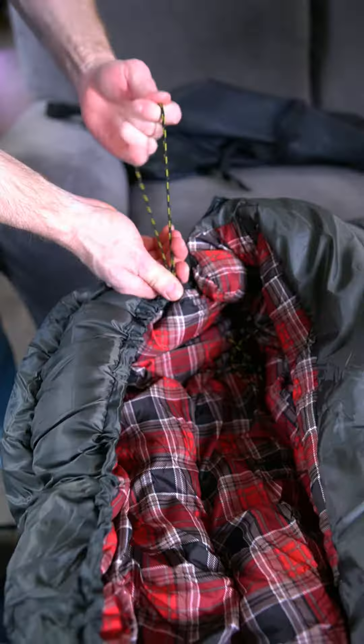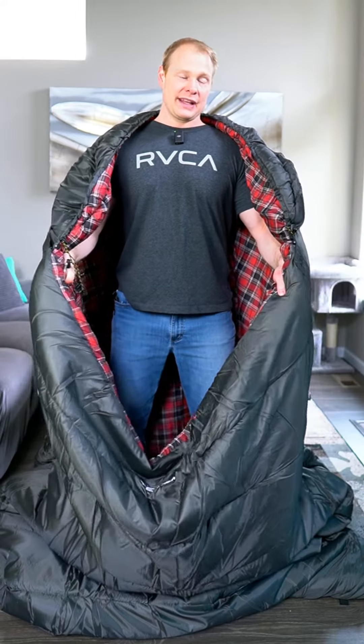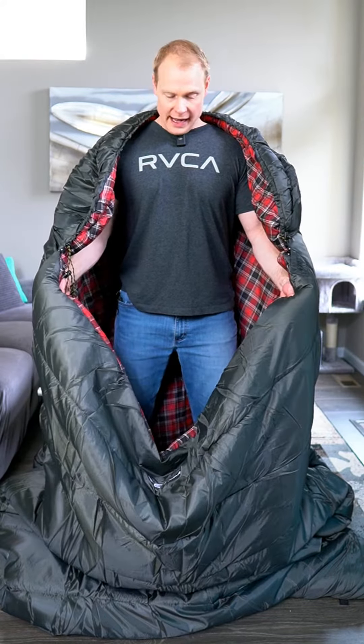All in all, this is a cool sleeping bag. I like that my wife and I could fit in this together, and I can also sleep in it myself and actually get a lot of leg room — really cool for that. It is huge, so don't get lost in it.